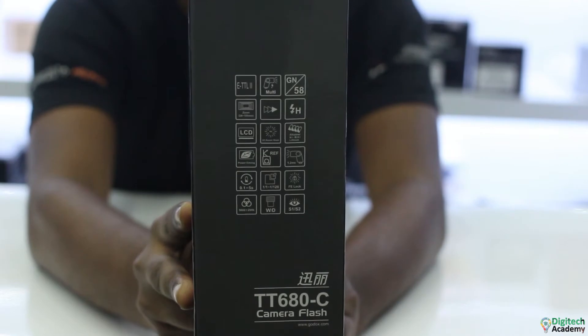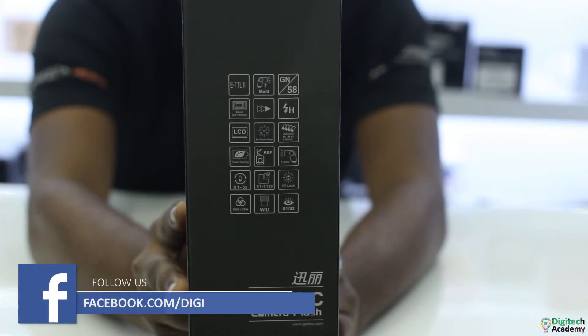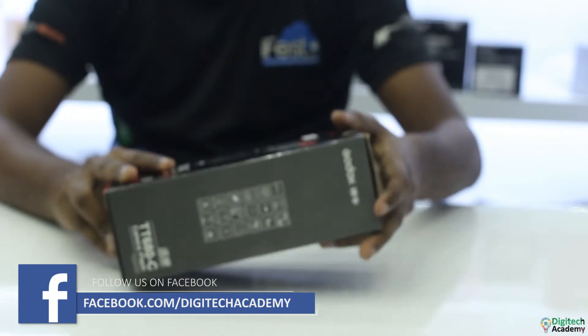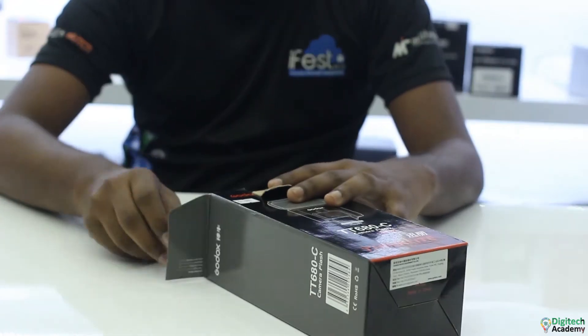These are the ones for books to go to the house. In this video, you can see the camera in the description of the box, so you can print a flash in the box.